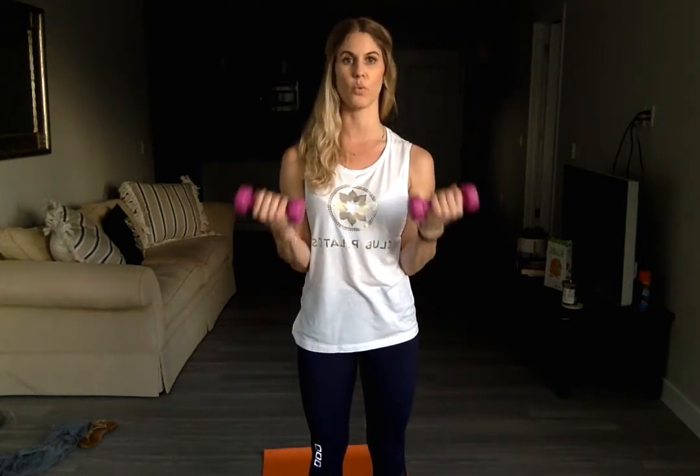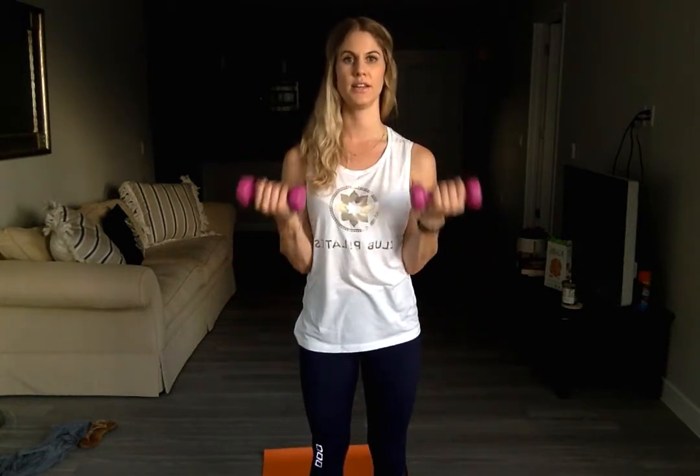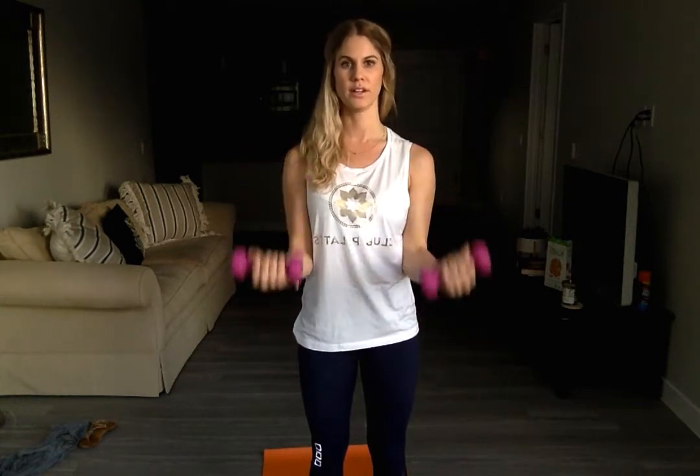Palms and wrists face up for one, two, three, four, five, and six. Keep the elbows in tight.